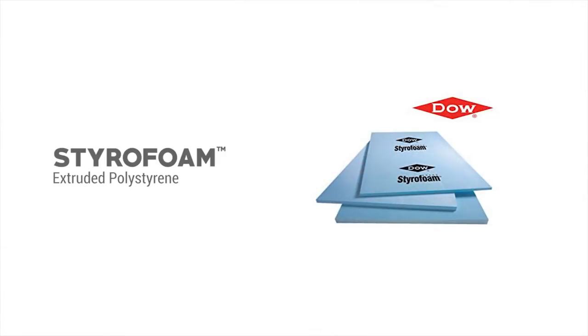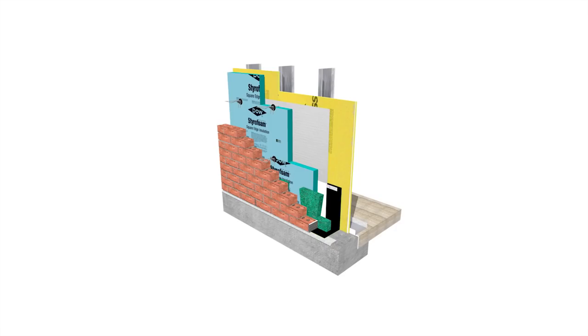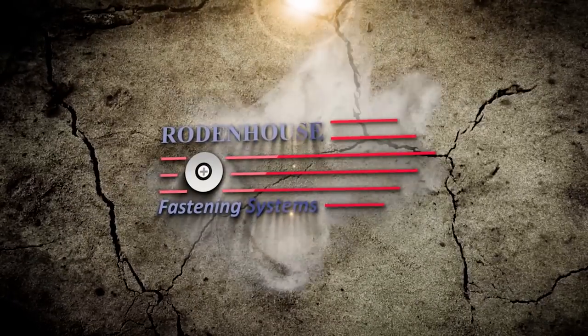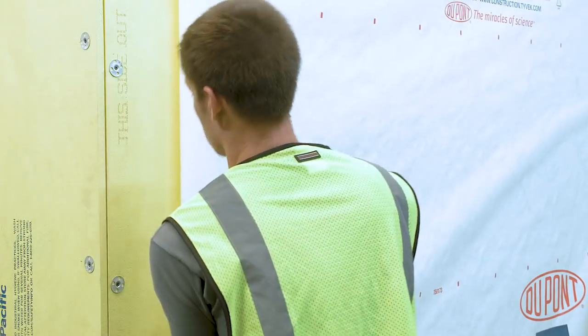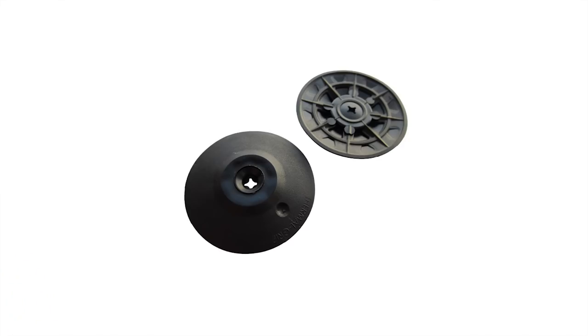If you plan to use Styrofoam brand extruded polystyrene from Dow Building Solutions to create a layer of continuous insulation, you need to consider your options for permanent and energy-efficient attachment. Road & House Fastening Systems is here to support you. Before attaching the continuous insulation, you need to first attach the air and weather barrier over the exterior sheathing, such as the layer of DuPont Tyvek as you see here.